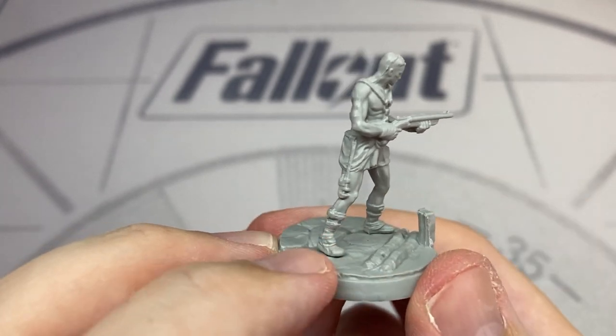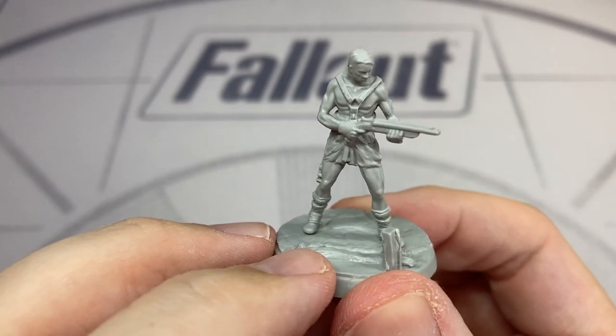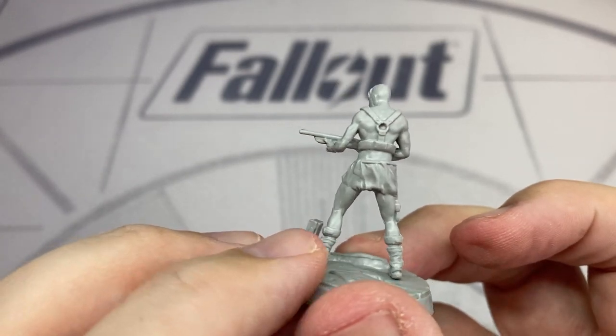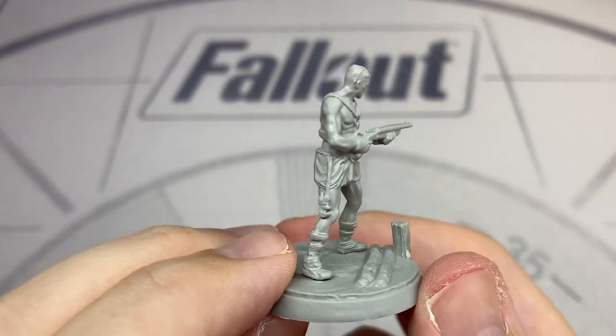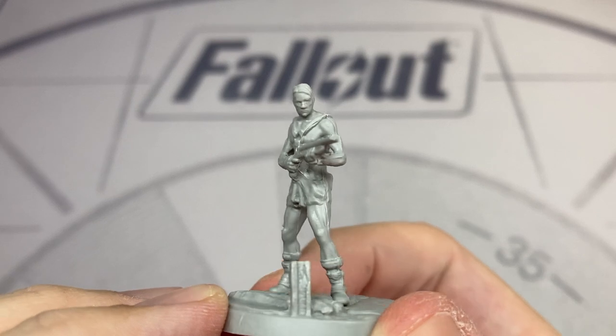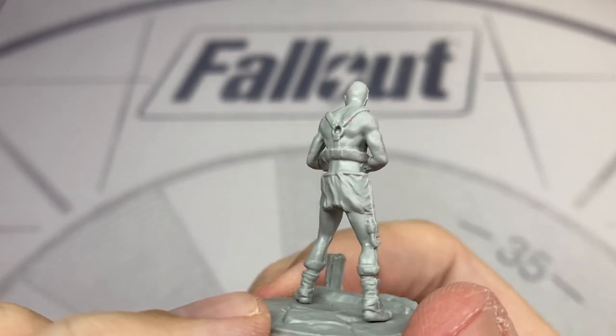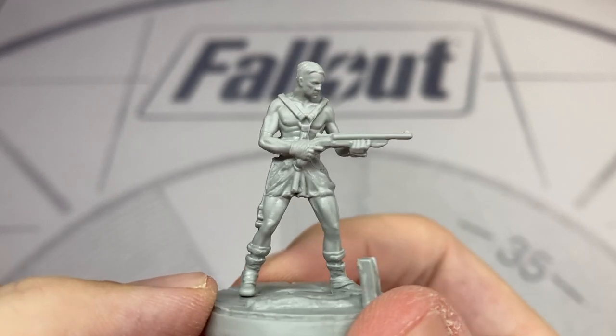Next up we have the Enslaved Tech Survivor. I found this to be a very curious inclusion in the set, and I'll go into that in the next video where we do the full review of the starter set. As for the figure itself it's quite adequate — we have the double-barrelled shotgun and an adjustable wrench on his hip.